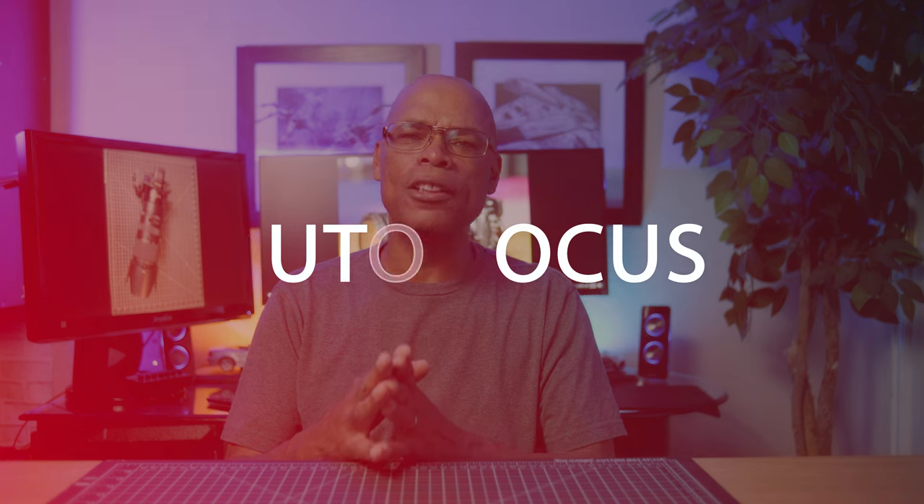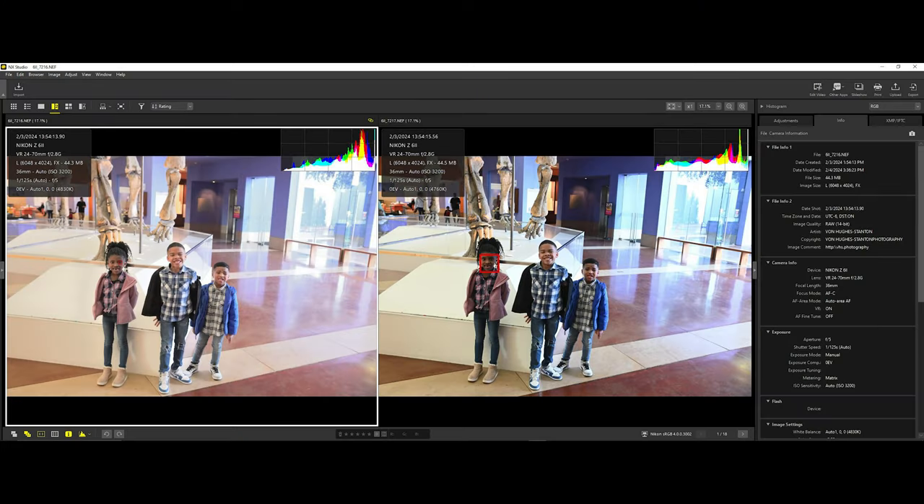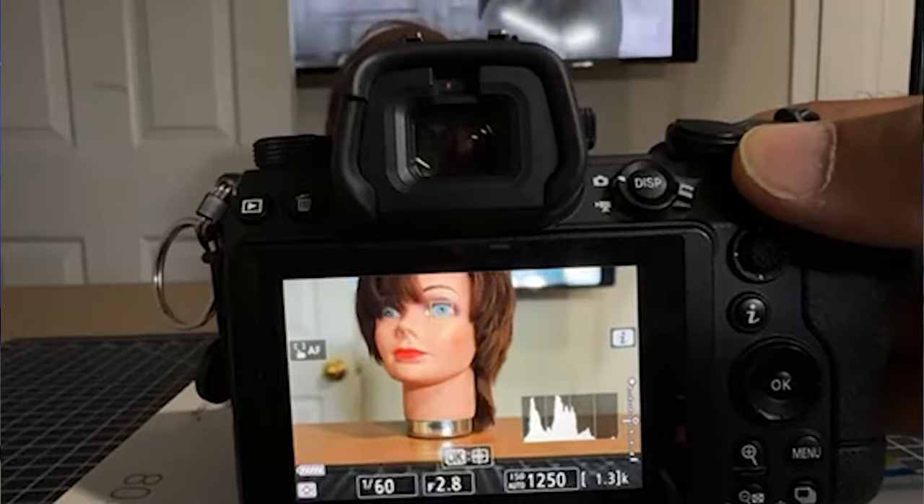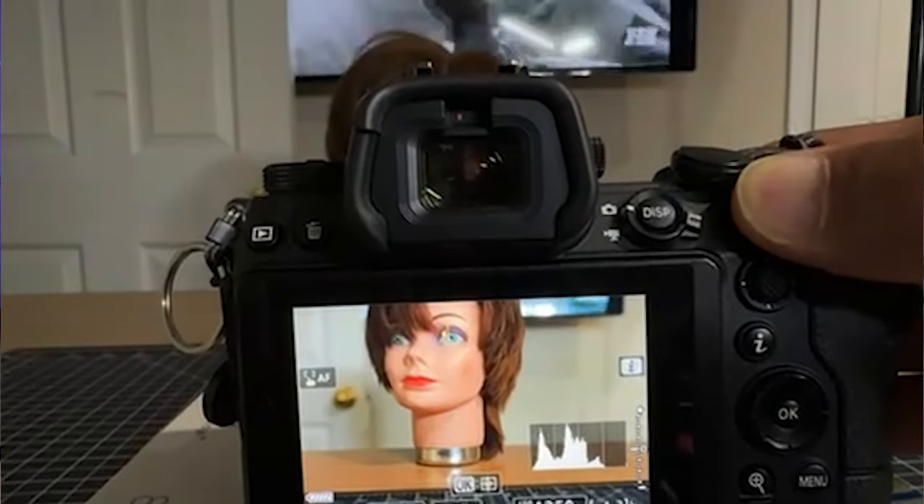Next up is issue number three: autofocus performance. While at the museum in AFC mode with subject tracking for humans, it required me to manually adjust the lens and change the exposure. You'll notice in the two photos where the camera had two different ISO settings, meaning the camera metered the same scene differently in each shot. I need Nikon to solve this problem. I also need the focus point to turn green when the camera gets in focus. In fast-moving situations, I have to switch to single-point or dynamic autofocus due to the slower sensor speed — it just can't keep up.